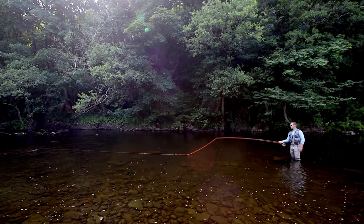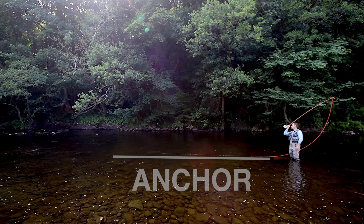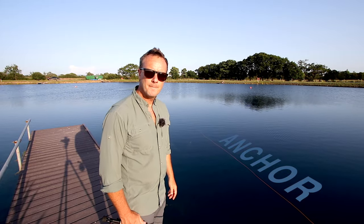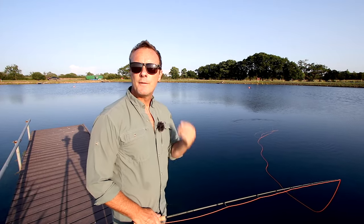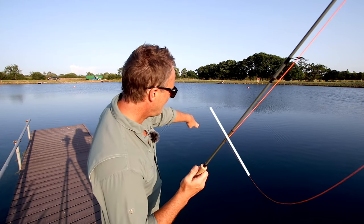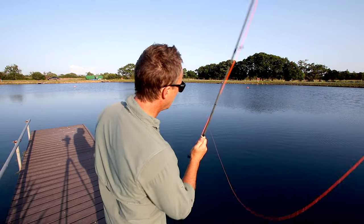I want to introduce you to a new term in all roll casts — it's called an anchor. That bit left on the water is called the anchor. You cannot cast over the anchor in any of the spey casts. I've heard people call it 'crossing the tracks.' Imagine two railway tracks — you have to make the other one next to it. If you cross the tracks, you get a tangle. Whatever you want to call it: do not cross over your anchor; always cast between you and it.